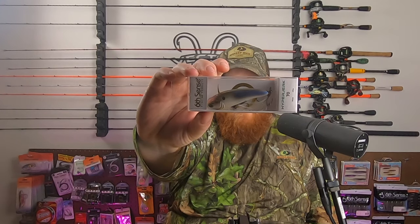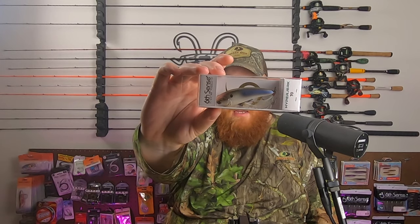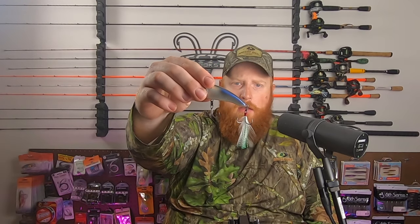Next up, we've got a Hyper Jerk 70 Jerkbait in the 4K Shad color, coming in at 70 millimeters and weighing three-eighths of an ounce. Unlike a lot of conventional jerkbaits, this one actually does not have a lip — so it's kind of like a lipless version of a hard jerkbait. It's got a nice dressed treble on the back and kind of a harder one-knock sound to it.